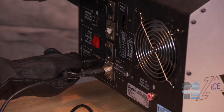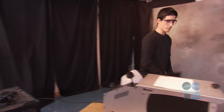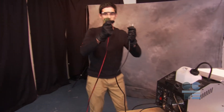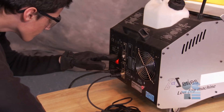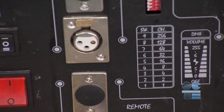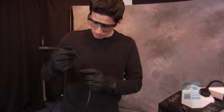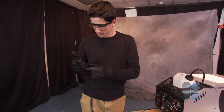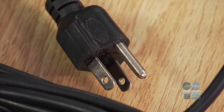Prior to plugging the smoke machine in, you need to check for any damage to the unit or to the electrical cord and extension cords. Check the unit to be sure it has not been dropped, is clogged, or otherwise has problem components. Check the electrical system for any loose connections. Check the power cord and any extension cords for kinks, cuts, or frayed parts, and check that the plug is in good shape.